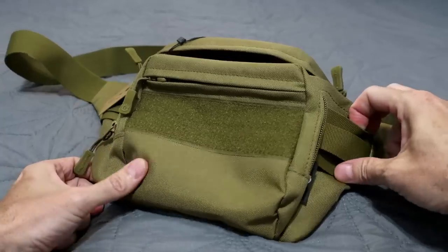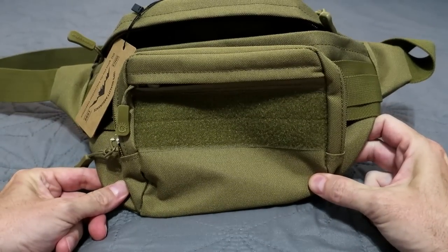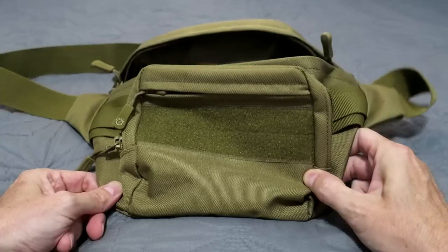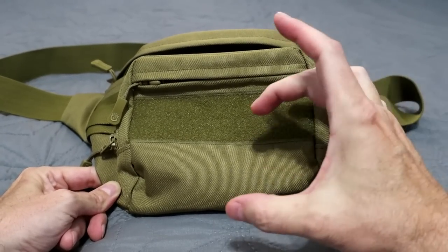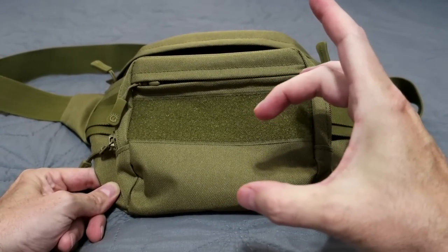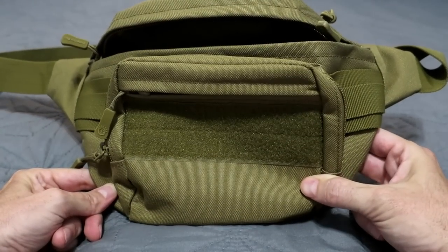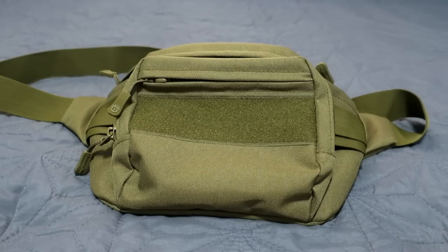All sorts of nice options to put your pinpointer in here on the side, on top, throw some coins, some trash in there. I'm definitely going to be using this for gold prospecting and relic hunting. I don't see it too much as a park hunting one, but for relic hunting, when I've got some bigger pieces of stuff to throw in — trash and treasure both — this is definitely a nice little pack. Under 20 bucks. Check it out in the link in the description below.